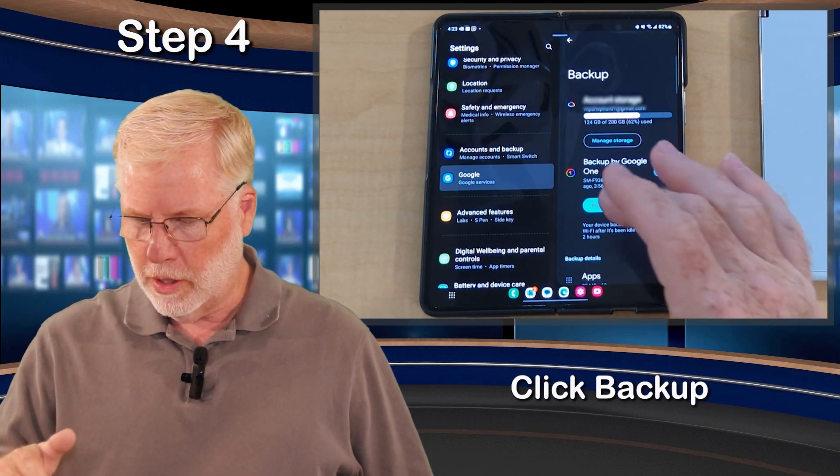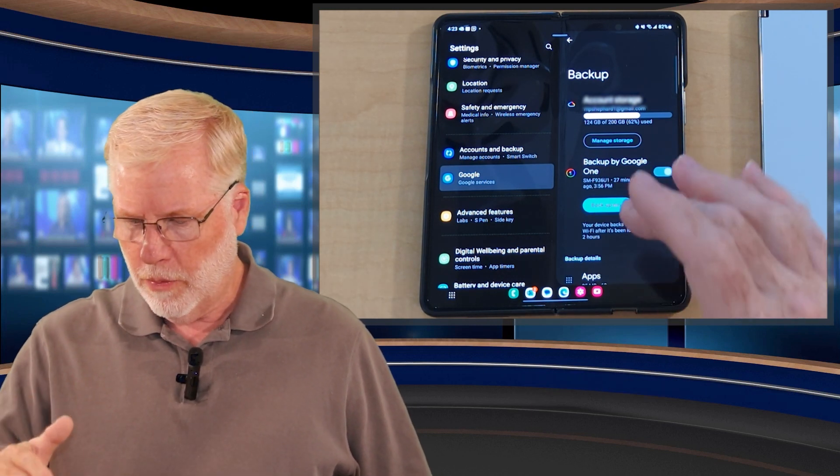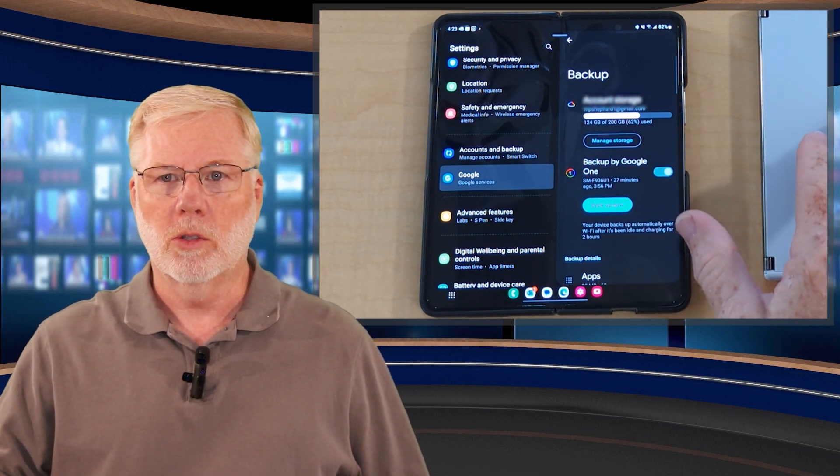Then it'll start backing up once you hit Backup Now. If your device hasn't been backed up before, it won't say Backup Now — it'll ask you if you want to turn it on. I'll show you that on the Surface Duo.